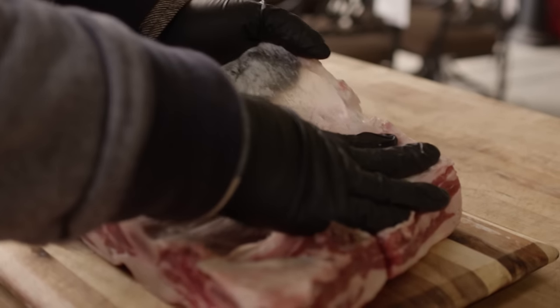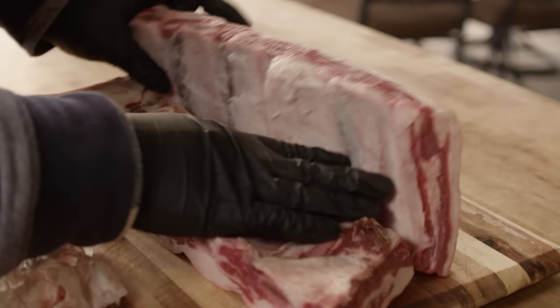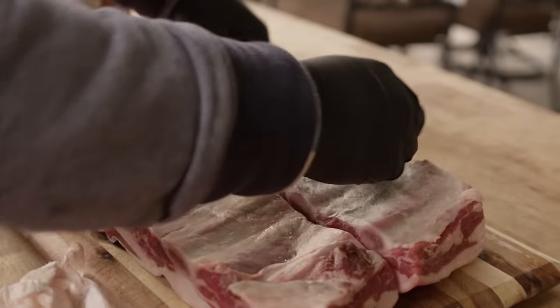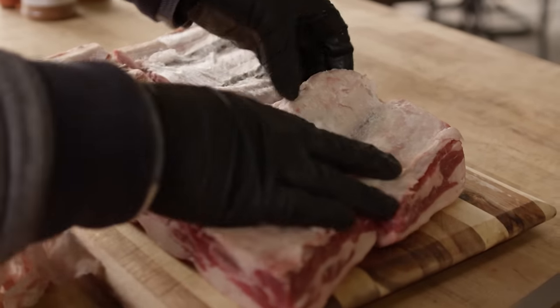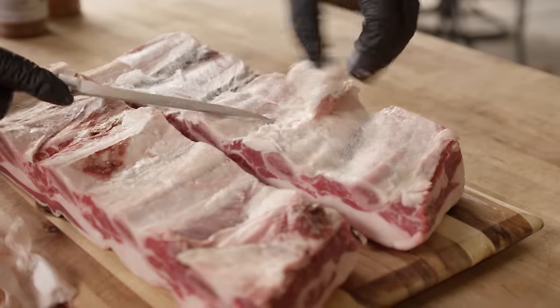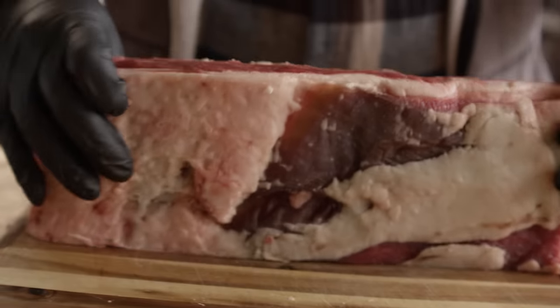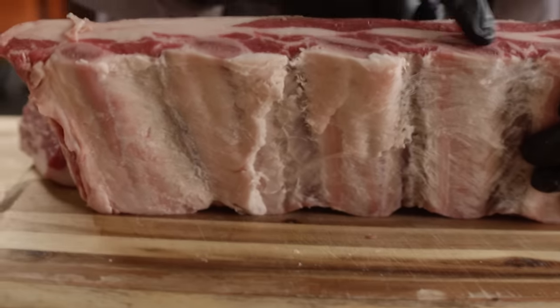Much like pork ribs, there's a membrane on the back side of these. We'll go ahead and take that papery membrane off, because you can't chew on it and you can't get smoke through it. It's not quite as important with these ribs since all of the meat is sitting up on top, but it will allow us to get a little extra seasoning and smoke through the back side. I'm also looking for areas where there's a large amount of fat on the surface — we can get rid of some of that. We don't need excessive fat on the outside because there's tons of fat running through the ribs themselves.